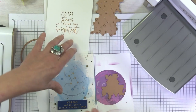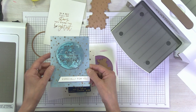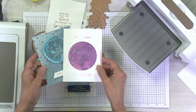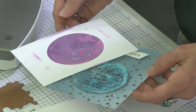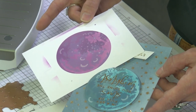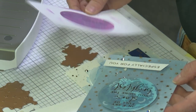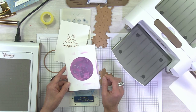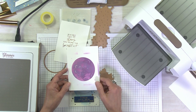I went ahead and stenciled the moon — I stenciled it in purple just to show you that it doesn't always have to be blue, and you can foil over any color you'd like. These are distress inks that I'm using. You can either use distress oxides or the regular distress inks; they foil beautifully. Make sure your ink is heat set or you've stenciled prior and let it dry thoroughly before you get started.